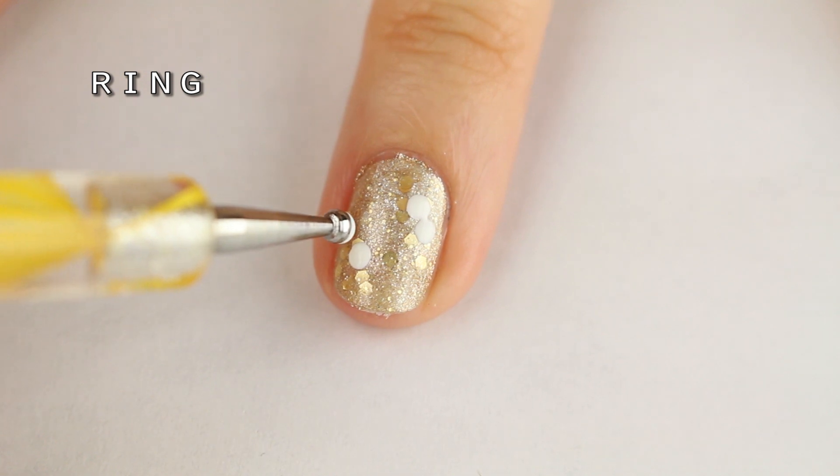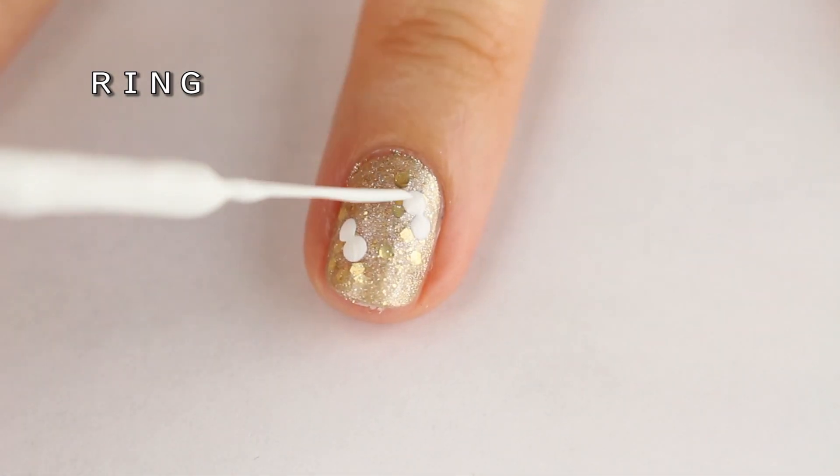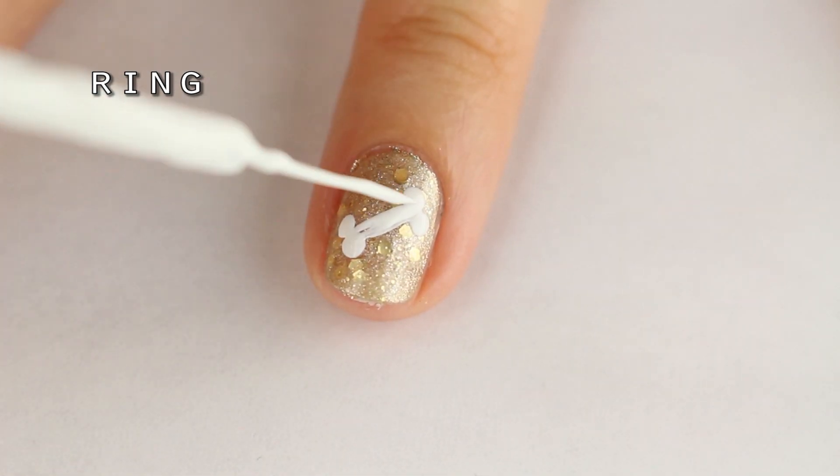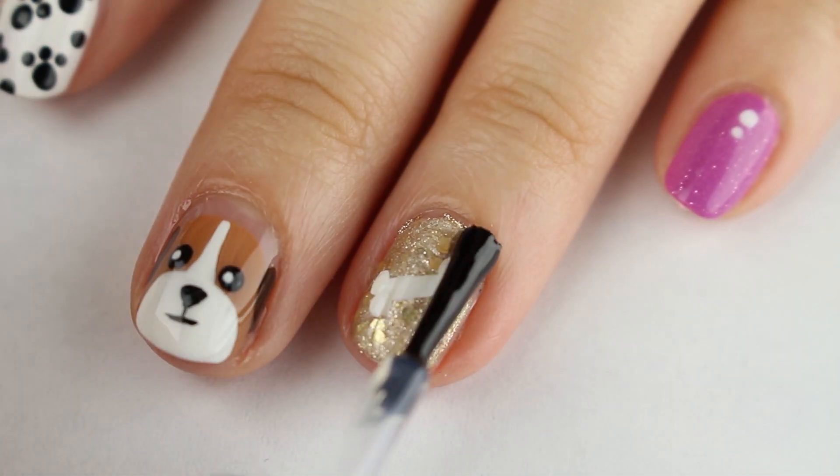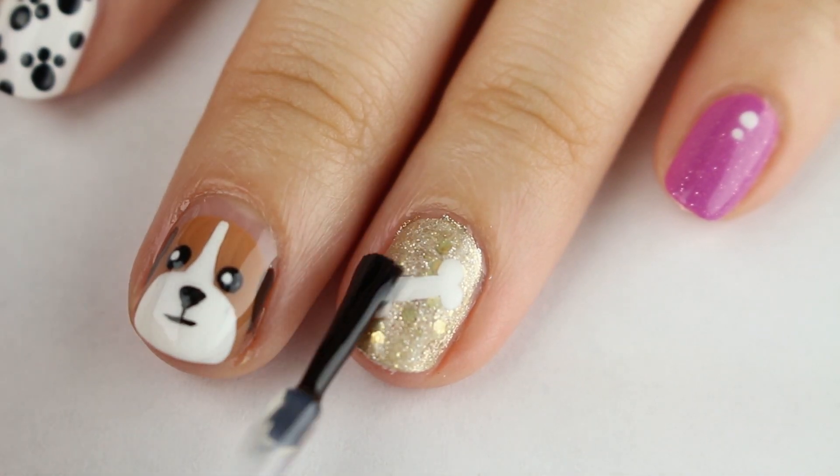This dog gets a treat and we're making a bone for him by adding four large white dots. Connect the dots in the middle and the bone is done. Now just add some top coat and your dog nails are finished.